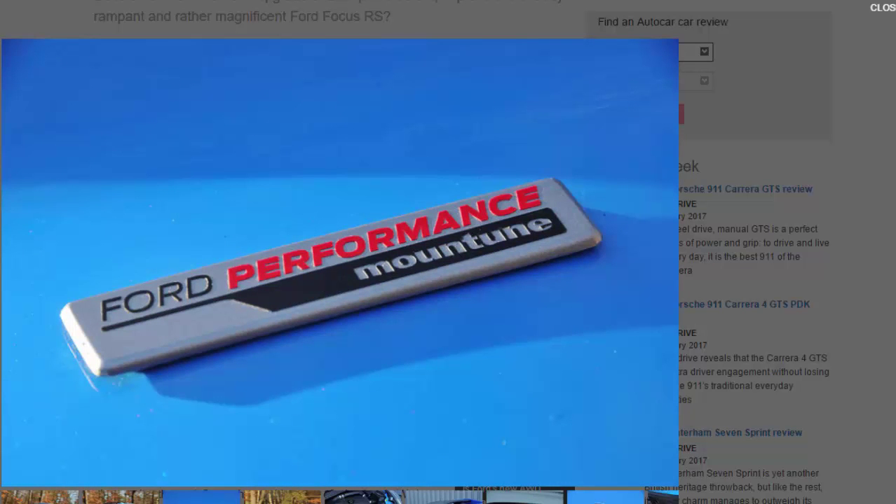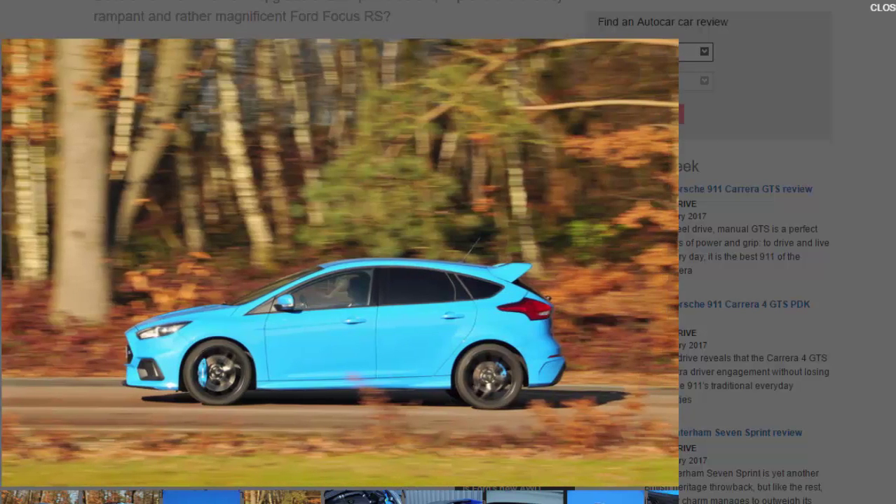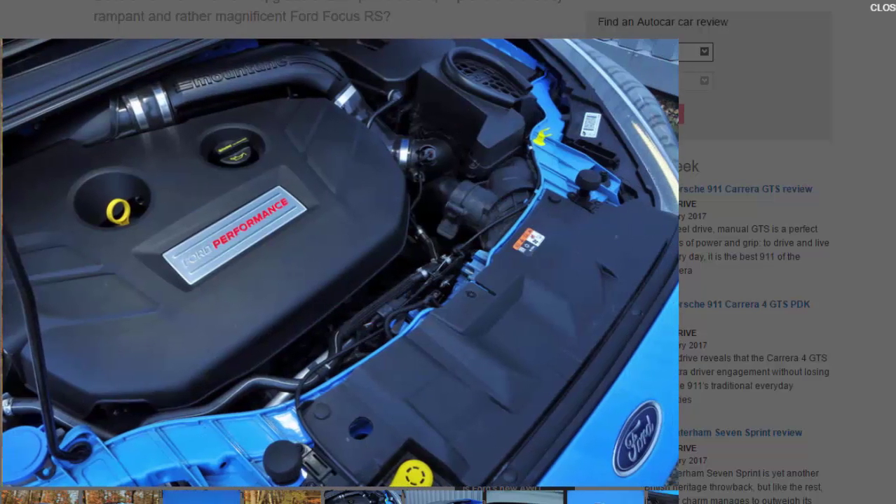This upgrade, officially dubbed the Ford Performance by Mountune FPM 375, is a collaboration between the well-known tuning arm and Ford itself, meaning you can have the extra 25 bhp and 30 pounds-foot and still keep your warranty. It's also only £899. The kit includes a reflashed ECU, high-performance air filter, bespoke crossover duct, and an upgraded air recirculation valve — what many would know as a dump valve.